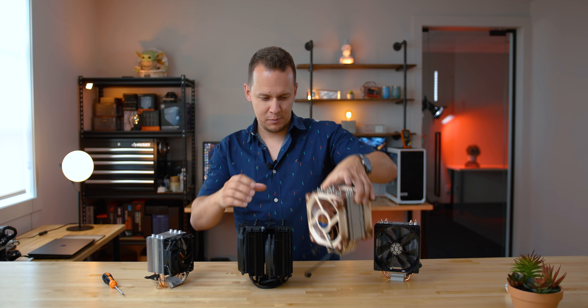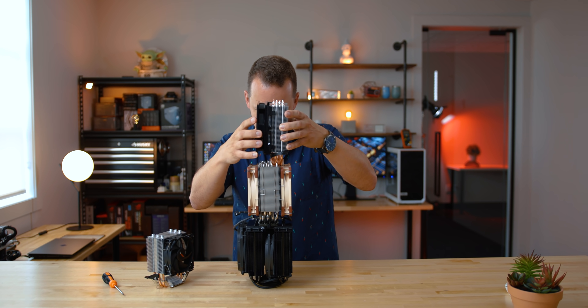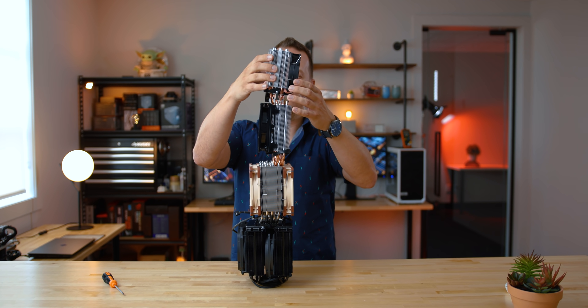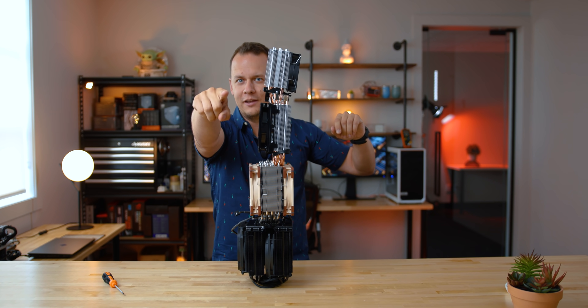Waiting for the cameraman to be ready. I'm making a tower of tower coolers. Is it gonna work? Maybe it will. Wait a second — you're already rolling? All right, guys.